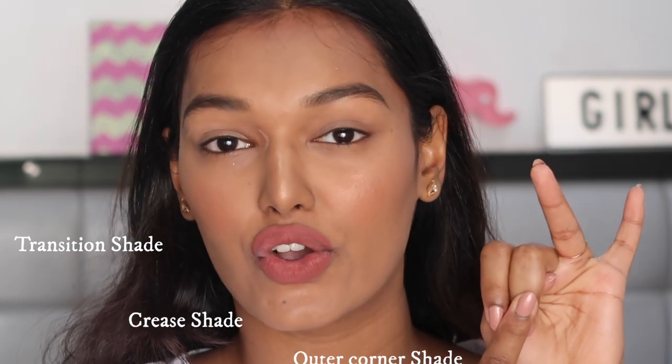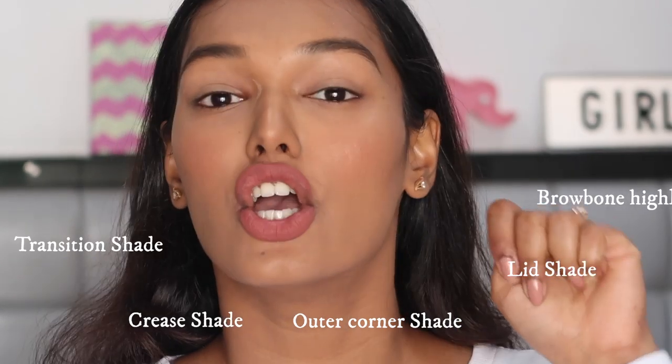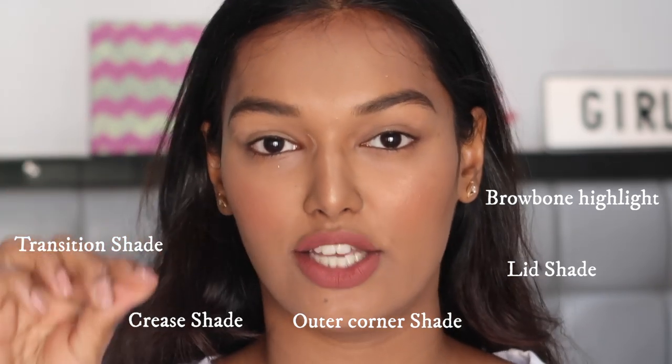All you have to do is keep in mind five types of shades you need to choose. First is a transition shade, second a crease shade, third an outer corner shade, fourth a lid shade, and fifth a brow bone highlight. These are the five shades, and I'm going to show you how to pick a color for each one and then how to blend it into your eyes.